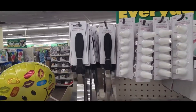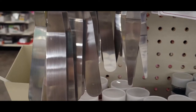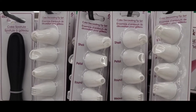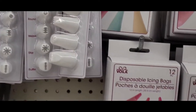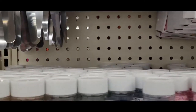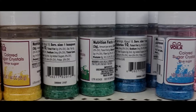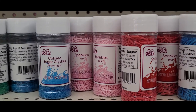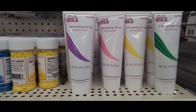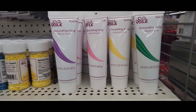And look at this — cake decorating kits and tools. Oh my word. These cool spatulas, and they had the cake decorating tip sets, and these disposable icing bags — twelve in a pack. Look at this: they have sprinkles, colored sugar crystals in red, yellow, green, and blue. There's the sprinkles over here in pink, red, blue, and yellow. And then they have the decorating icing in purple, pink, yellow, and green. That's a great buy.